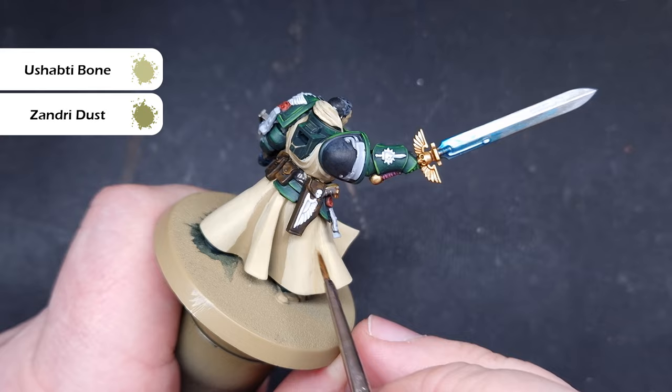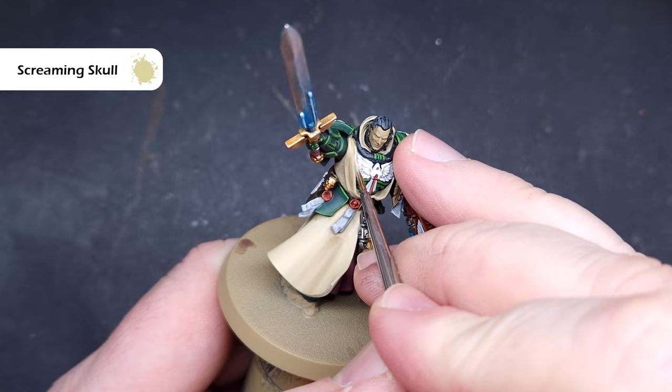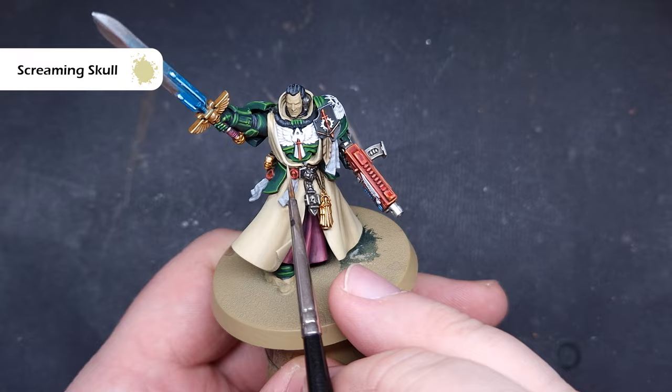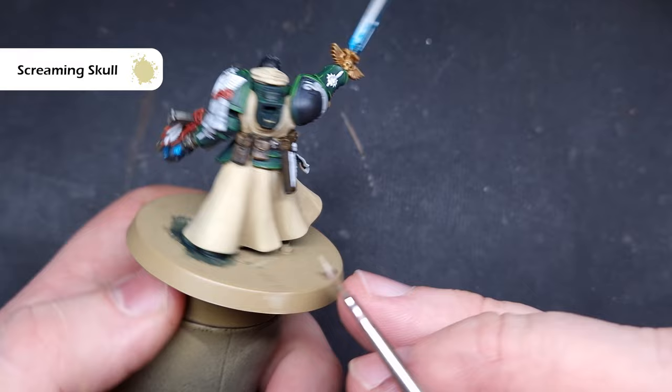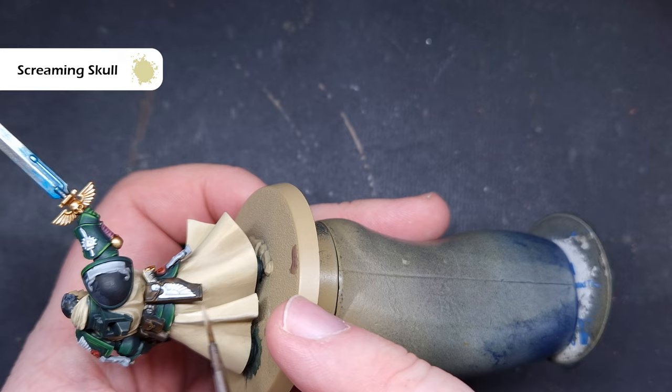When you're happy with that, take some Screaming Skull — the brightest bone color — and use this to highlight just the sharpest edges and the sharpest raised folds across the cloak. This is more of a traditional highlight style rather than blended, but the cloak has enough straight edges to facilitate it and still look really decent. This gives you that really bright element that catches the eye on the tabletop.